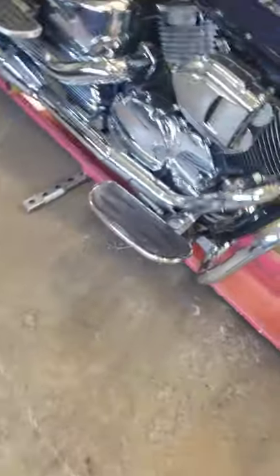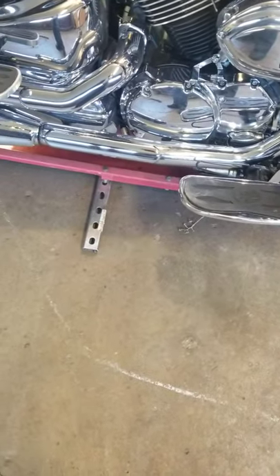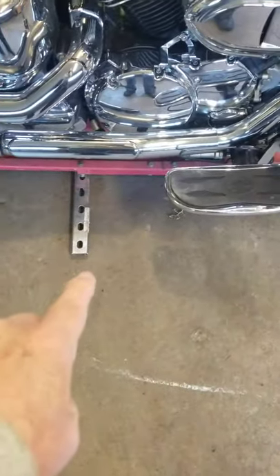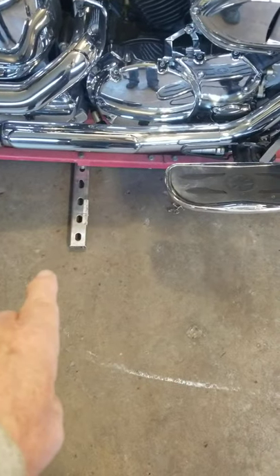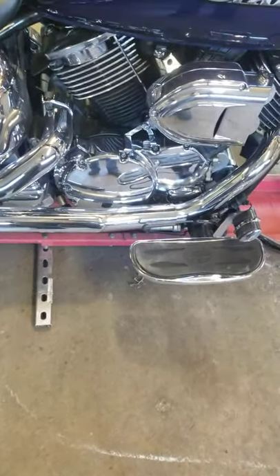Sometimes people have said the dolly fell over, so I mounted this outrigger just so the dolly cannot flip on that side.